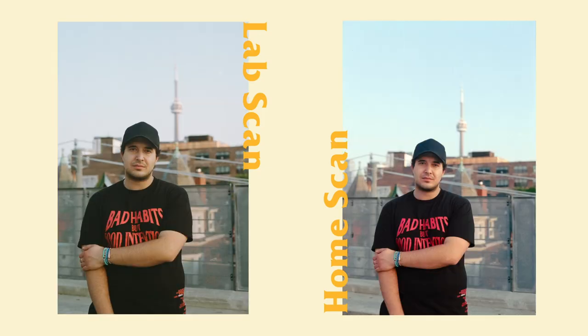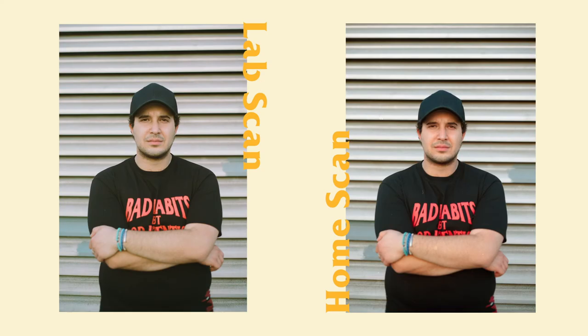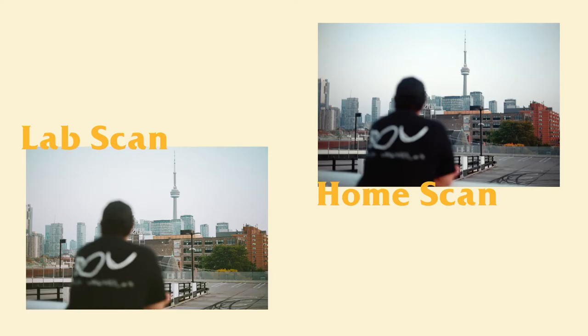I'm going to post the comparisons between the final scan from downtown camera with my edits, and the final scan from the digital camera with my edits, so you can see them side by side. I really hope you enjoyed this video — it was a lot of fun doing something completely new to me. With this whole film photography journey, I'm constantly learning new things. I think for future work I'll try to scan as much of my own work as possible, though I'll probably still get digital scans from downtown camera for convenience.